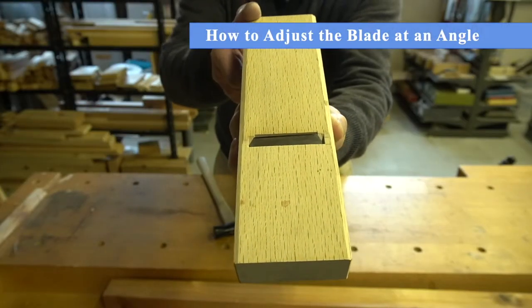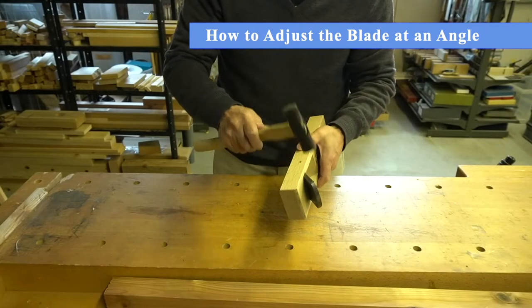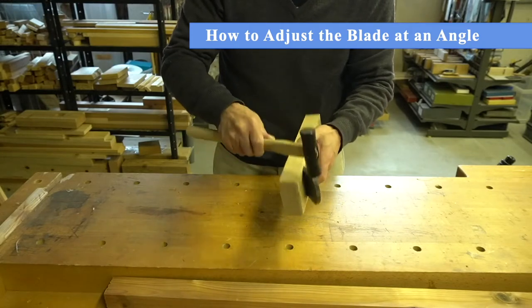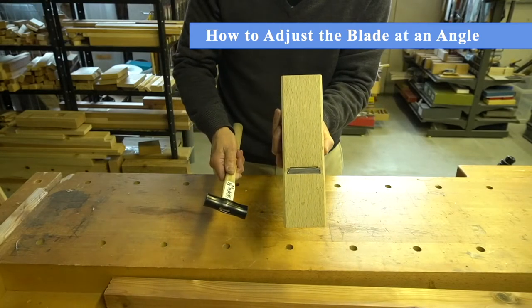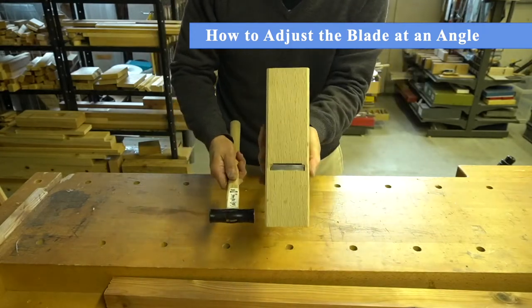If the edge of the blade is protruding at an angle from the mouth of the sole, you can adjust the blade by tapping on the shoulder of the side that is sticking out beyond the mouth. Make sure that the edge of the blade is horizontal with the sole of the plane body before using your Conahan plane.